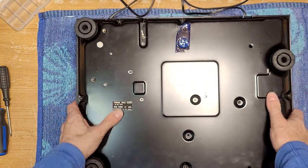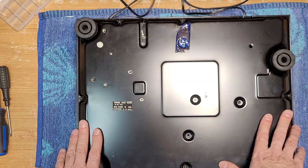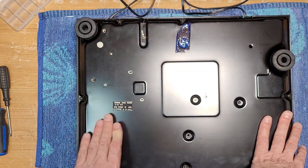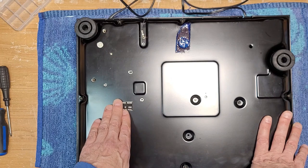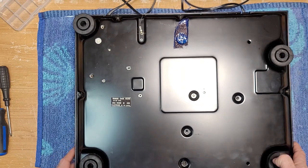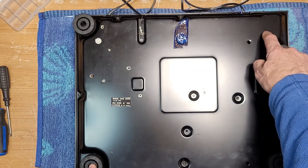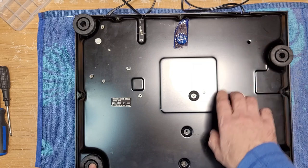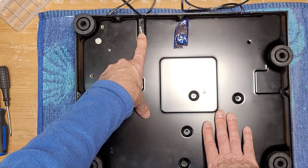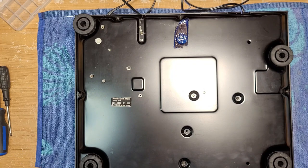JVC was owned by Matsushita back in the day, so maybe their decks did have something to do with the Technics decks — they definitely look similar. This one has an oddball arrangement on the feet. I wonder what's hiding back here — maybe the tonearm wires. There's the ground — they've just grounded the chassis there. Anyway, let's open this up and see what we've got.